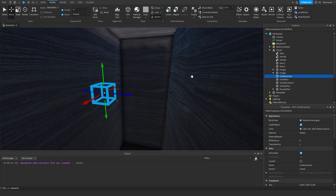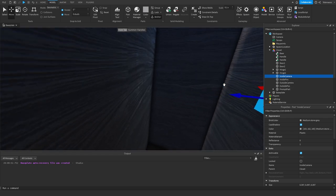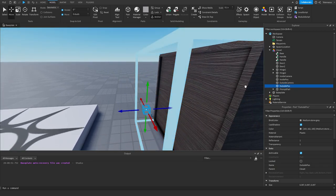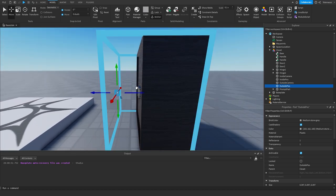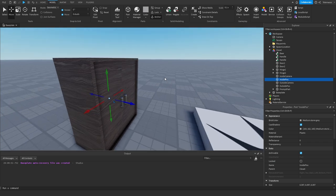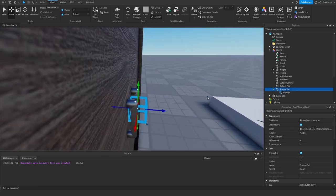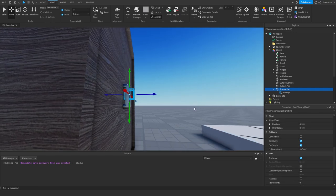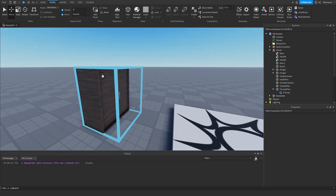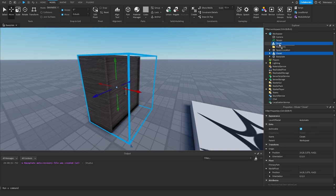Inside the closet I also have an inside camera — when you're inside the closet this is where your camera will be located. I also have an outside camera for when you exit. There's an outside position where your character will be placed on exit, and an inside position where your character goes when entering. Make sure you have all these parts, and then you also need a prompt part — an invisible anchored part with a proximity prompt inside it. Also create a new folder in Workspace and name it 'Closets'.